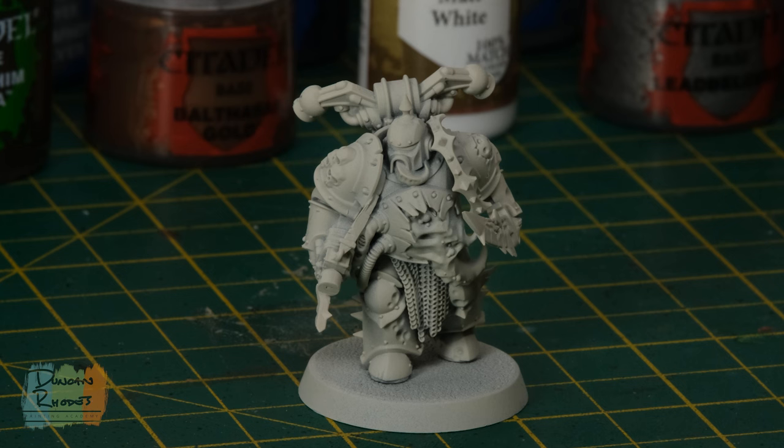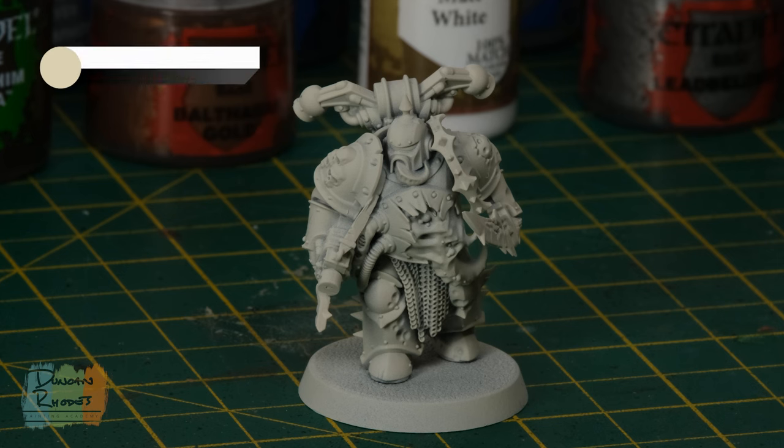To paint a Plague Marine in the colour scheme of the Pallid Hand, the first thing you need to do is undercoat your miniature with a very light colour, something kind of an off-white. It doesn't matter specifically what colour you use because we are going to be painting entirely over it — it just means the first base coat will apply much easier, quicker, and with a smoother result. The colour I've used is Wraithbone from Citadel, but you can use any white colour you want. Then the first thing you need to do is paint over it entirely using Screaming Skull.